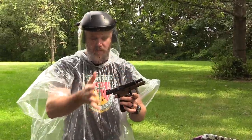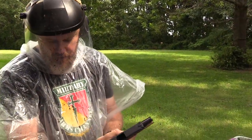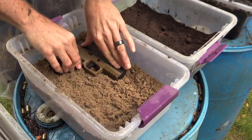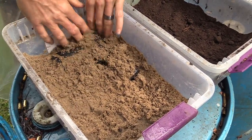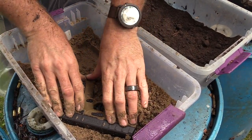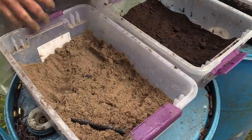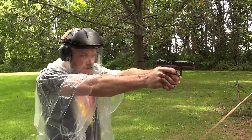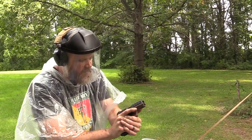That ejection is getting really weak — all the empties are falling right here. We also take things a bit further: we not only push the gun down into the element but bring some up over it, trying to get stuff into every nook and cranny. Shake it off just so I can get a hold of it — and there's our first malfunction.